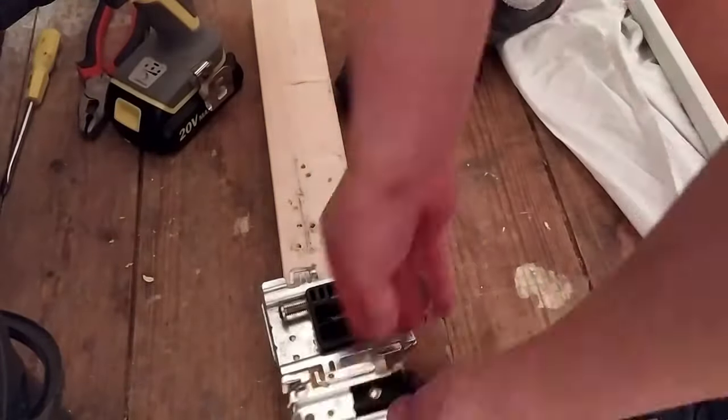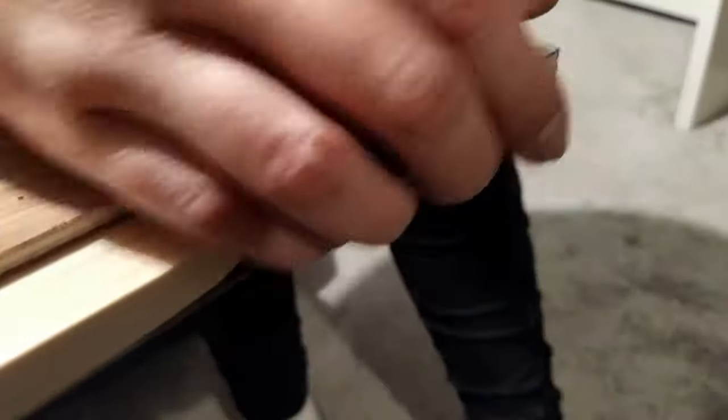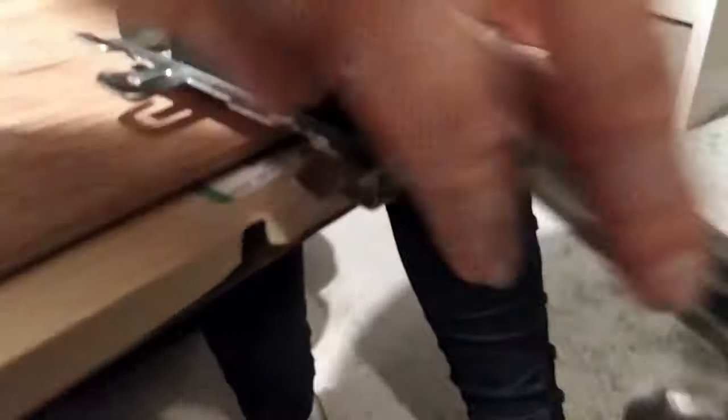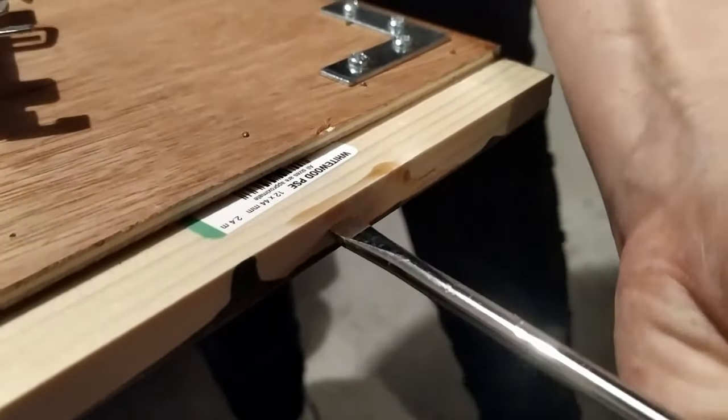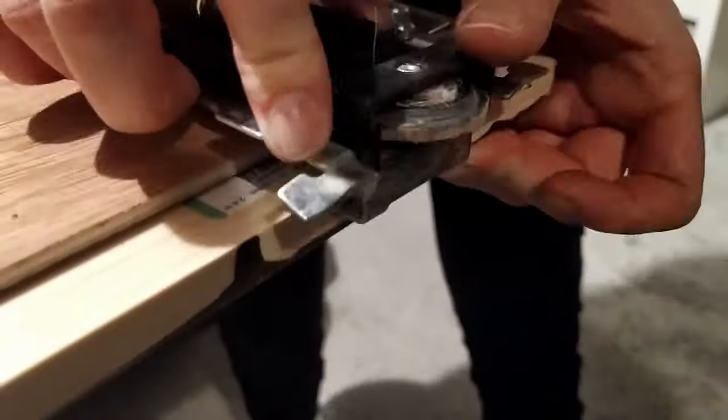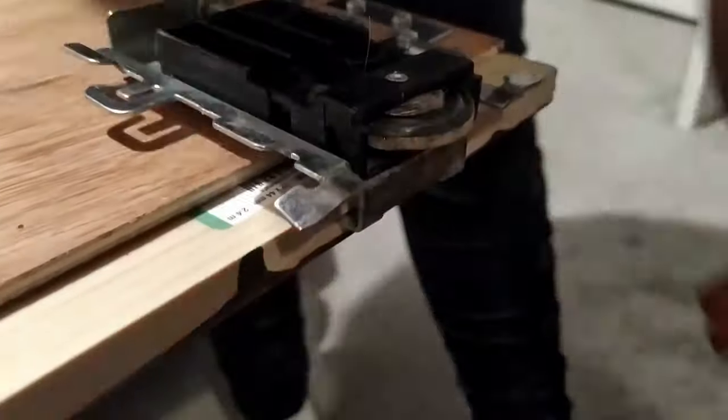The way the rollers were made to attach to the old frame was not really working for this door, so I bent a few things out of the way and made little notches on the bottom of the door so they could hook inside the wood, making it more secure.